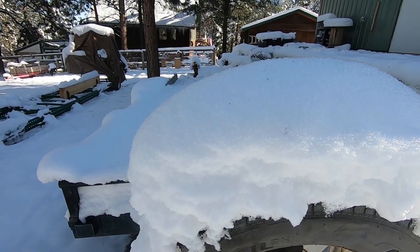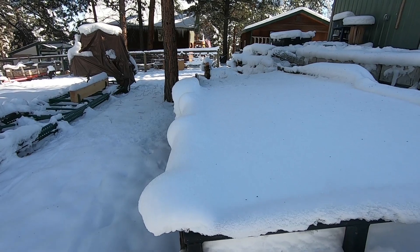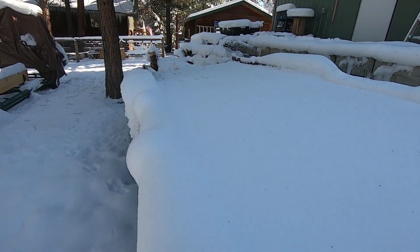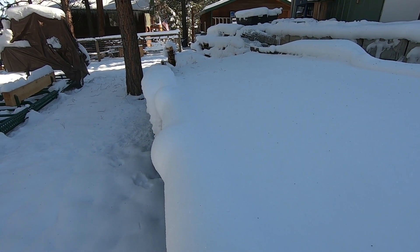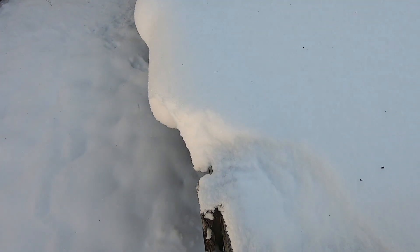Yeah, it's a good 8, 10, 12 inches — a lot of it melted, but this trailer is pretty much full. These two-by-eights are seven and a half inches to the side here, so that gives you an idea of the depth.